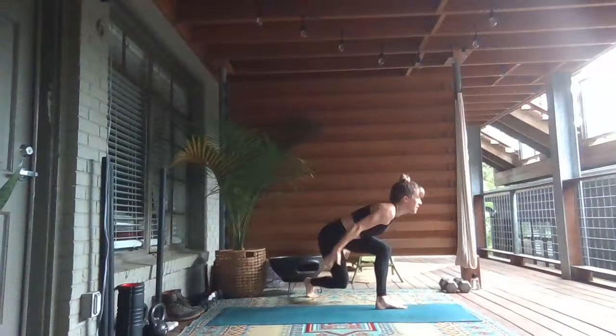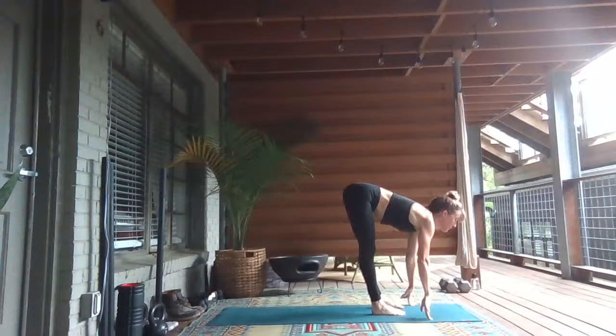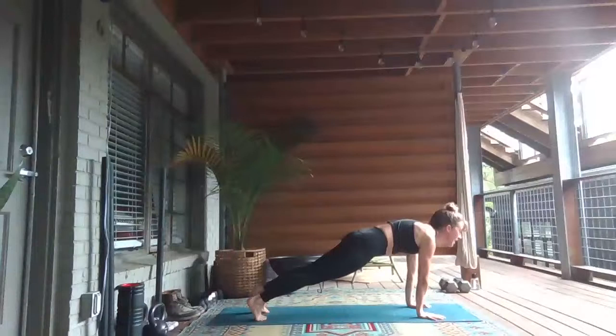Grab your right wrist, stretch to your left as you step your right foot back. Bend both knees, sweep the arms. Inhale, rise to stand. Look up. Exhale, forward fold, melt over the legs. Inhale, lengthen and lift up halfway. Exhale, plant your palms, step your feet back.